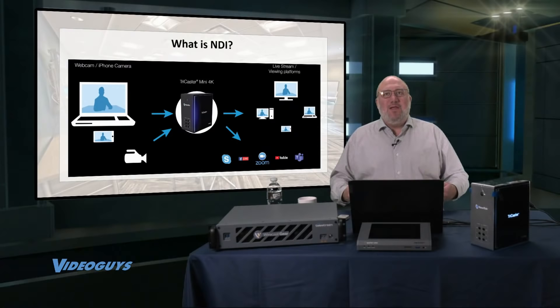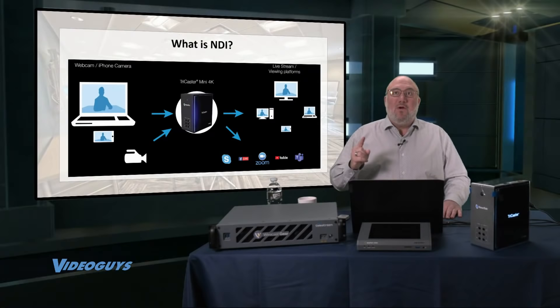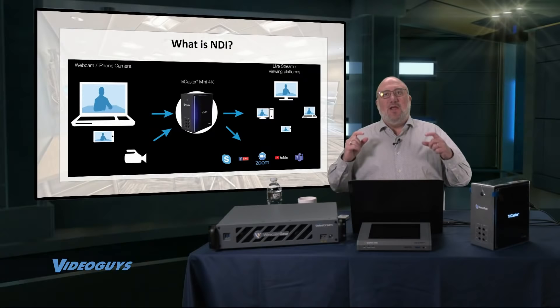NDI also allows you to remotely adjust the camera — color settings, for example — on a PTZ camera across the network. It's a completely integrated system off a single cable. Tech tip number one: if you're going to go with NDI, you've got to get the right switch. The right switch is a Netgear switch. Get the right switch and NDI works so much better.